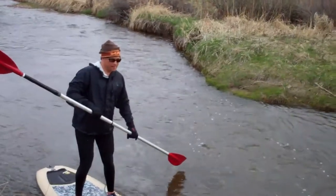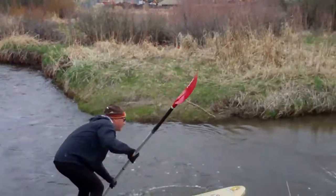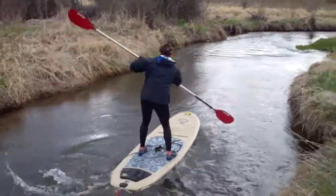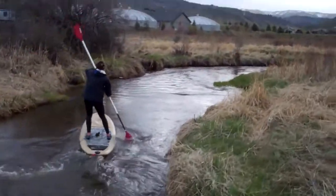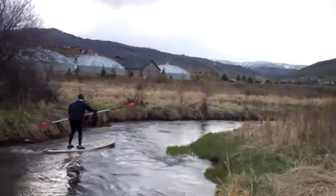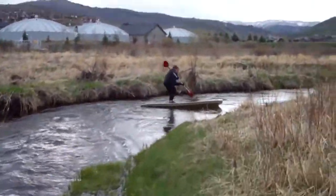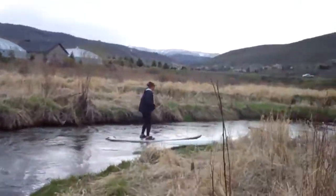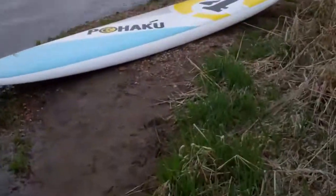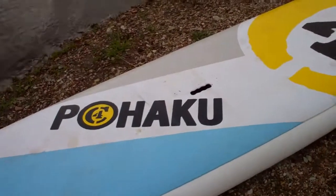If you keep going around this corner, I'll get you. It took me a fall to figure that out. He knows me too well. Let's see how the footage looks with me walking.